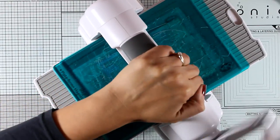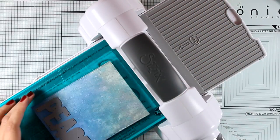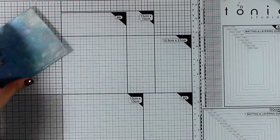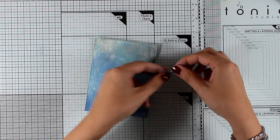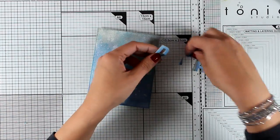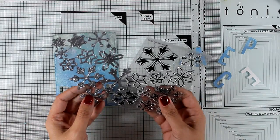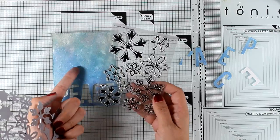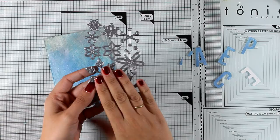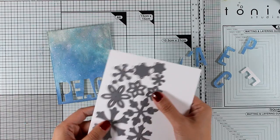I love this die because it gives you a big bold sentiment and you can use either the alphas you cut out or the negative — just like I'm doing for this card. As I separate the letters from my background I'll make sure not to lose the inside pieces from the letter A and letter P because I'll be using them later. These are the Layered Snowflakes dies, which match perfectly with the designs in the Snowflake Splendor set. I'm not using the stamps, only the dies — I'll just bring in a white piece of cardstock and cut them all out.